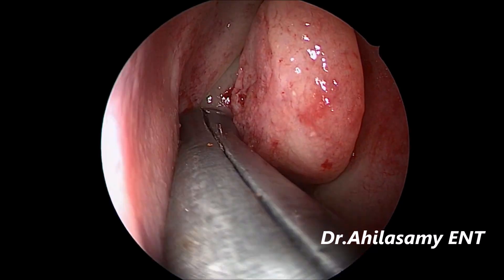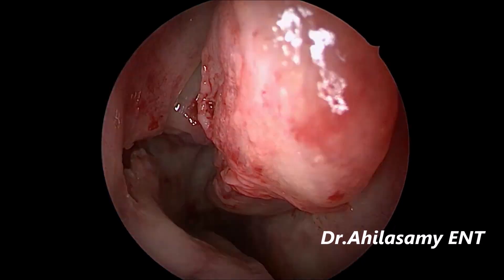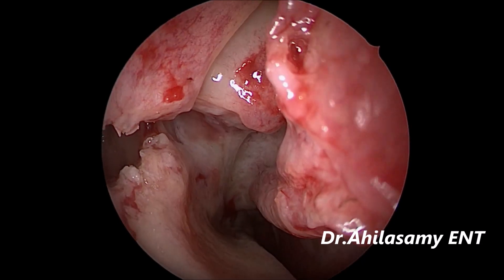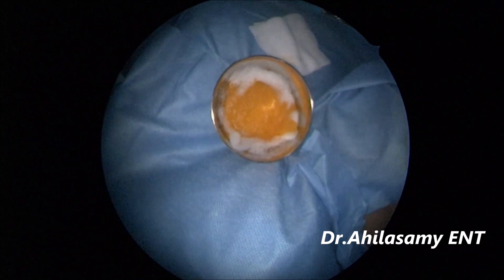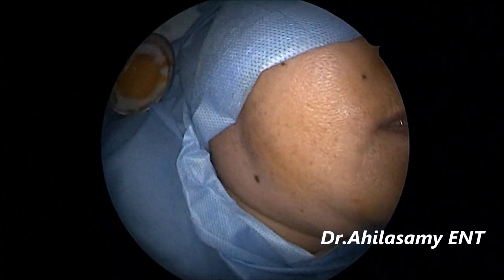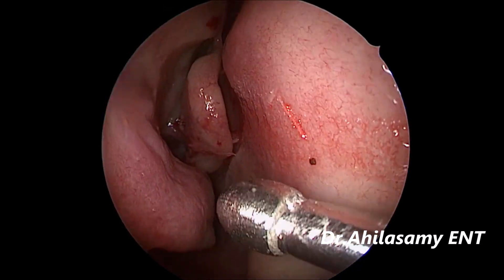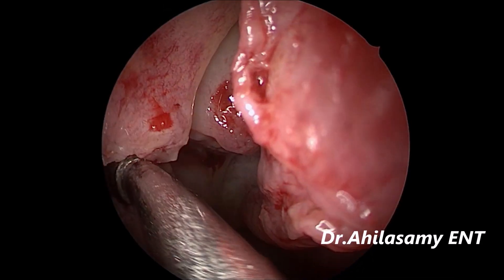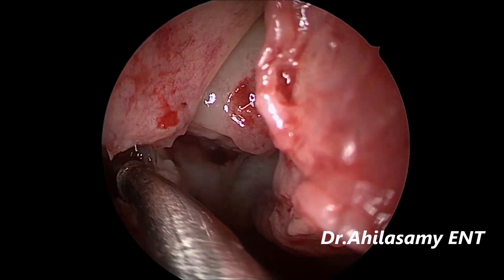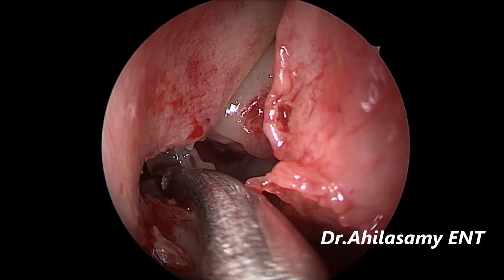Again two and three. You can have a look — you have entered into the antrum. Now you widen the MMA. Never miss the natural ostium. When you do these three bites, you will include the natural ostium. The secretions — see — are coming into the suction. Thick secretions; under local anesthesia you see hardly any bleeding — it will be like a cadaveric field.